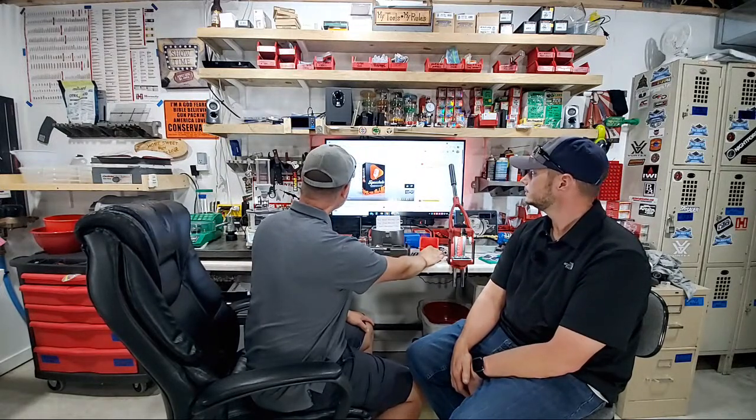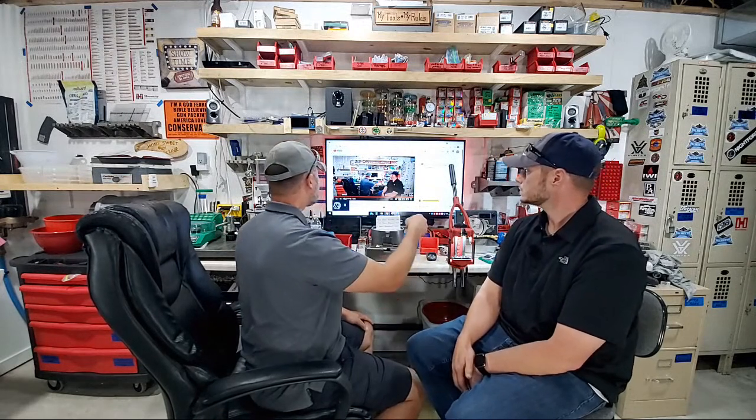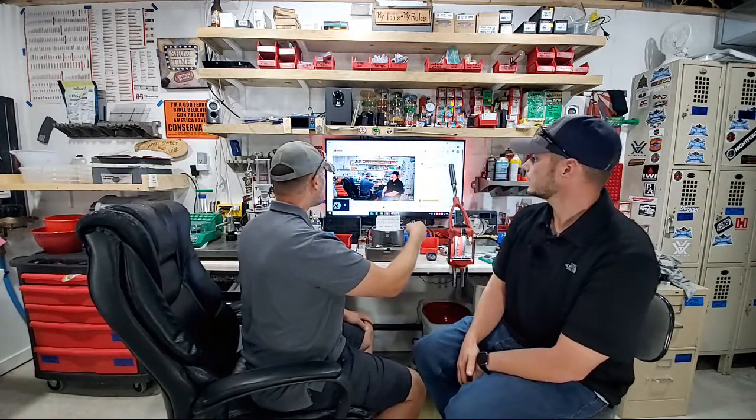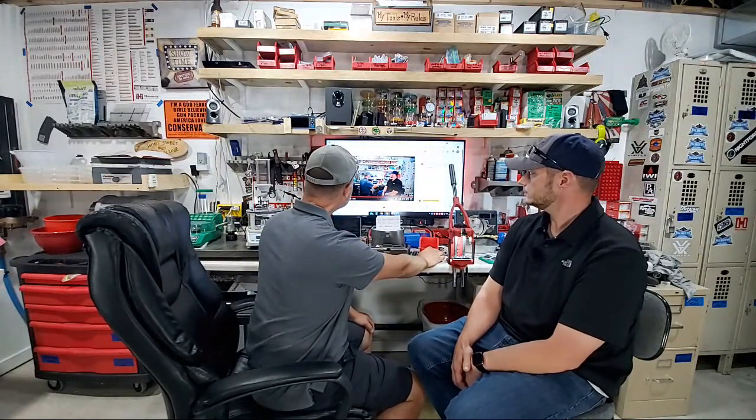Welcome back to Elster's Rifles and Reloading, part two of teaching Scott how to reload. He's supposed to be my business partner but he's not even my wingman yet. We are live, volume sounds good, and we're ready to rock and roll — to the point, informative, entertaining, and protecting the Second Amendment.